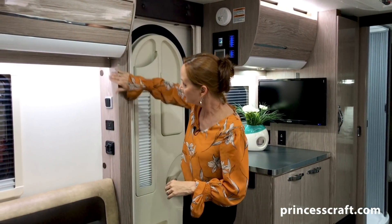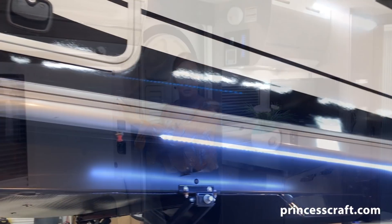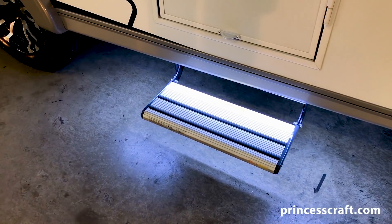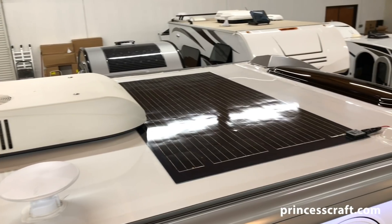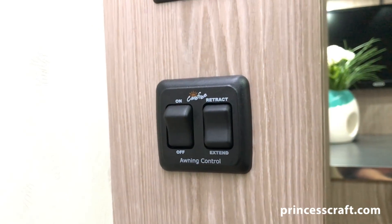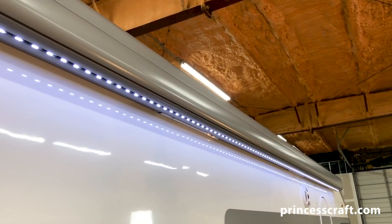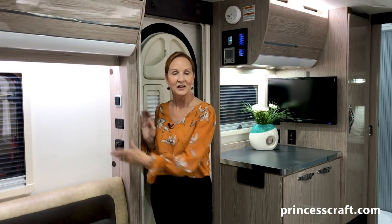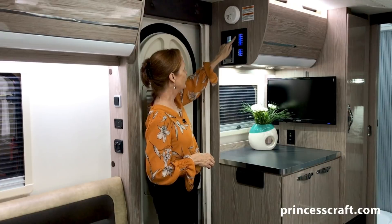As you walk in the door, there's a panel right here. The top switch is going to control the lighting underneath the body of the trailer — it actually lights up the step and behind the wheel well, so you can see a great path when you're walking next to your trailer at night. Underneath that are the controls for the solar panel — this is standard with a 210-watt solar panel. Below that is the on/off switch for the power awning and the in/out control, so all power awning functions are right here.